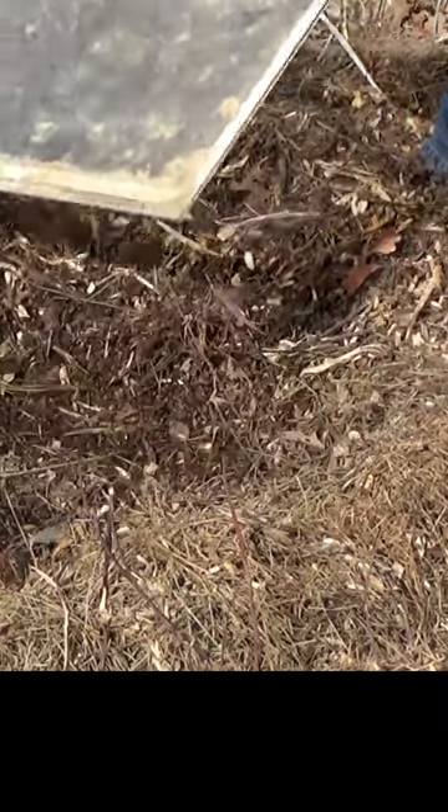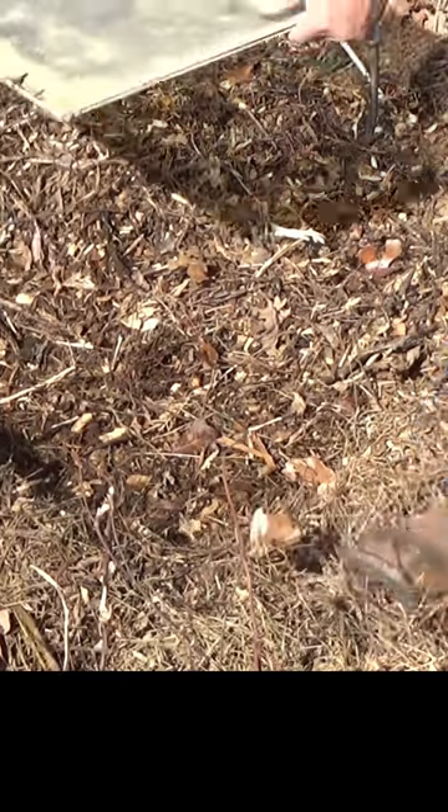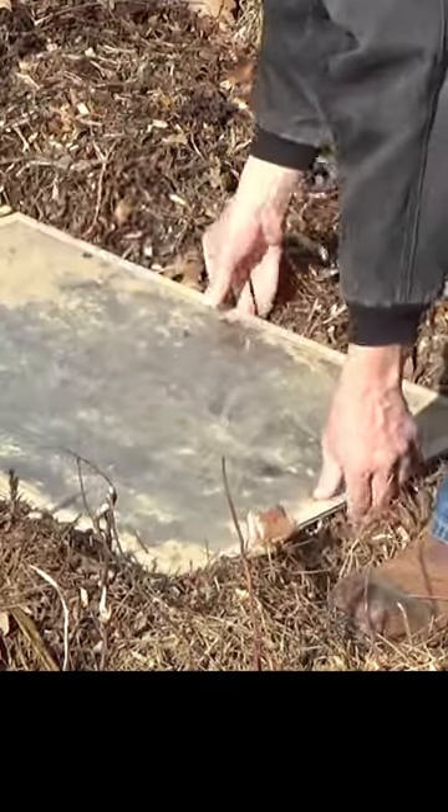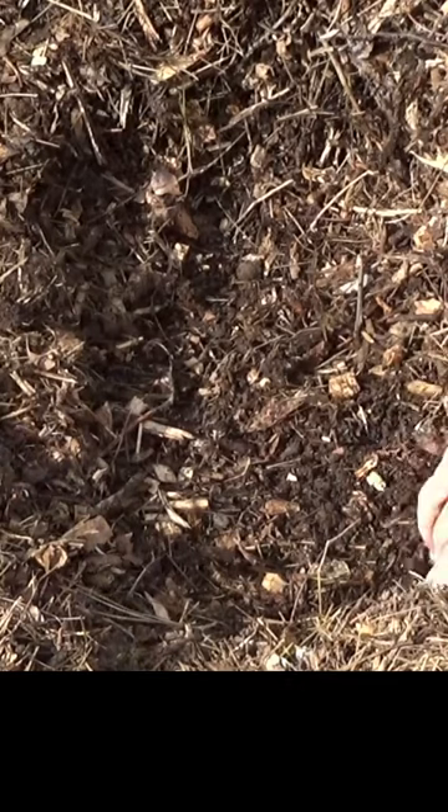Take a little more out of that corner. That'll work perfect. We've moved enough, we've got it lower on the south side, and that makes a nice little cold frame.